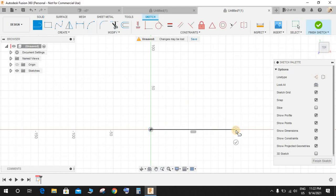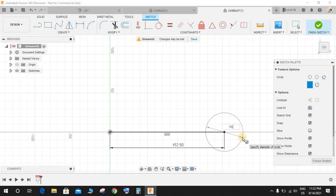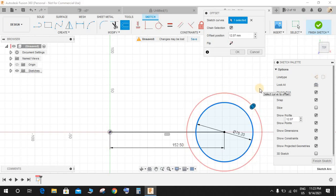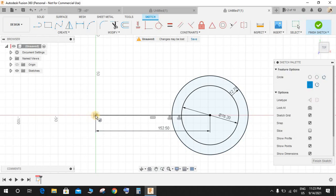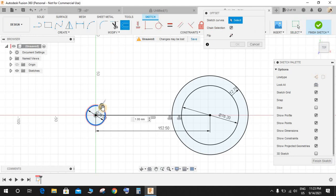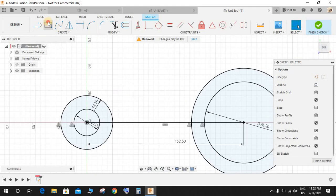From the origin, draw a line. Press D for dimension and give this dimension as 152.5 mm. Press C for circle and draw a circle of diameter 76.2 mm, then offset it outwards to a distance of 12.7 mm. Press C again and draw a circle of diameter 25 mm here, and offset it outwards 12.7 mm as well.